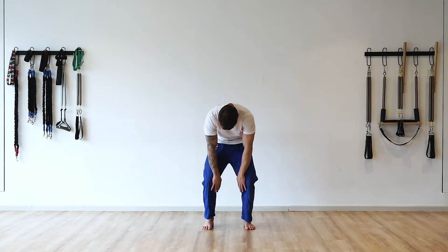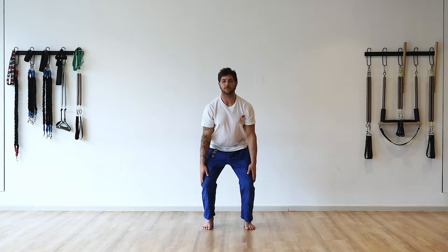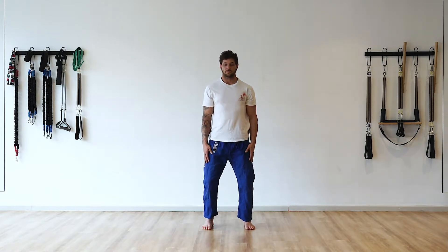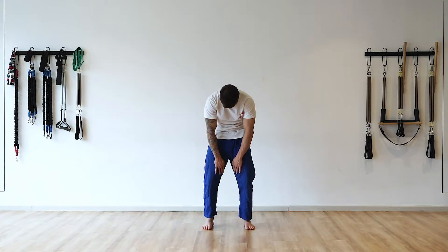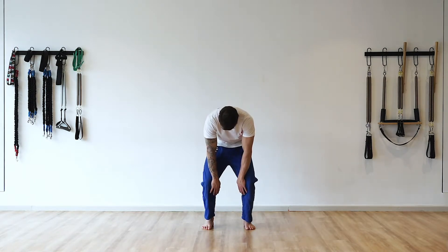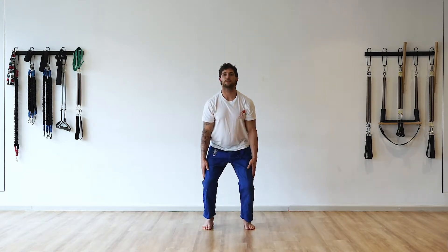As the hands find the midline of the knees, the eyes begin to look upwards. This will draw the hands towards the fronts of the knees and then again to the outsides of the knees.